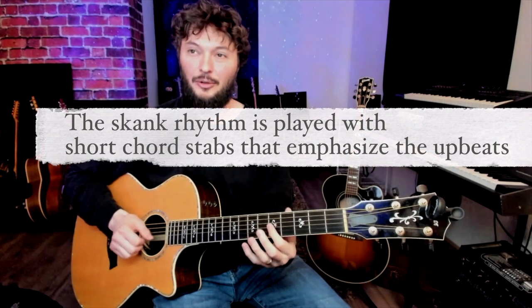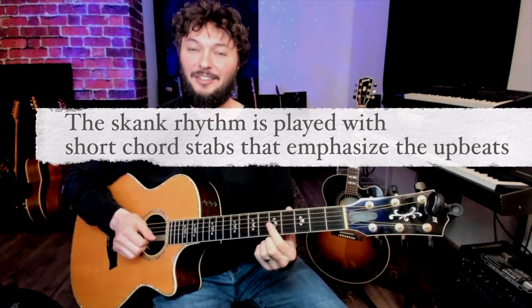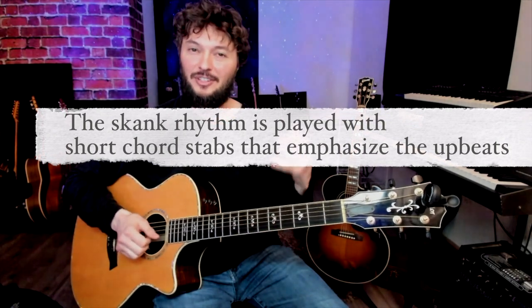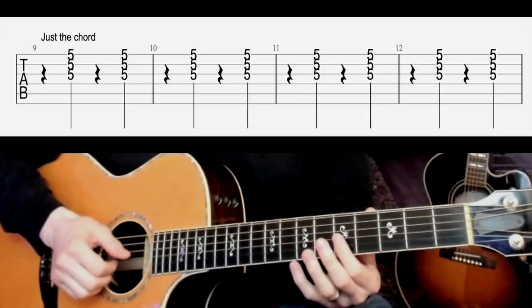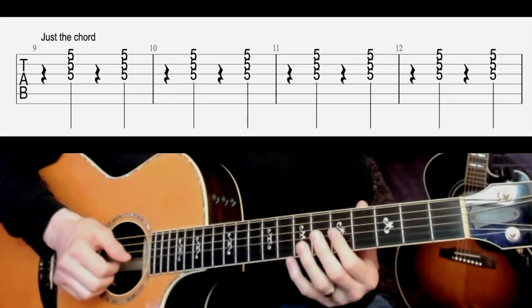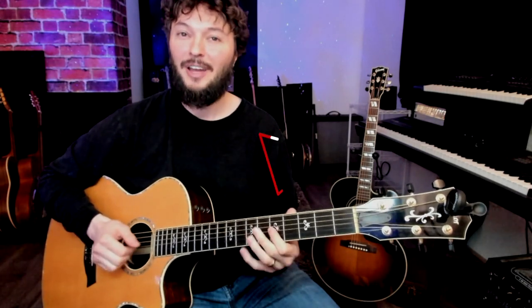I want to teach you this really fun style, but let's back it up to the beginning so we can build it up from something easy. In reggae there's something that we call a skank rhythm — that's a funny word, but it's just the short chord that we play, and these are going to be on the upbeats. In reggae we count those on the twos and the fours: one two three four. This is called a skank. If you do it twice it's called a double skank.